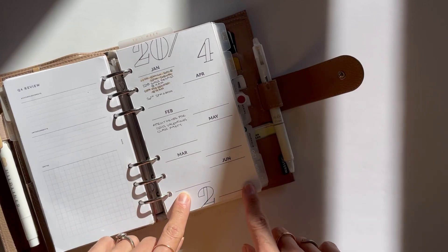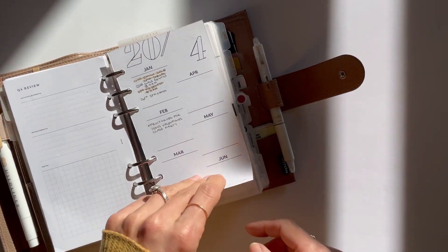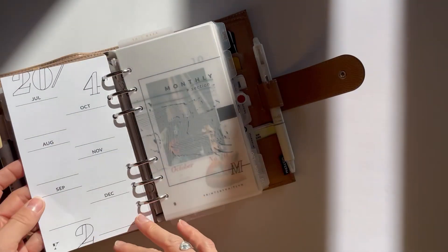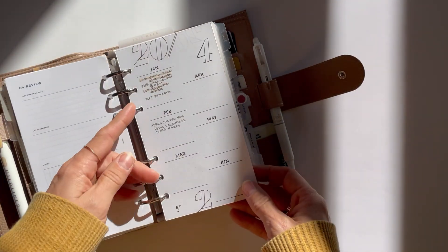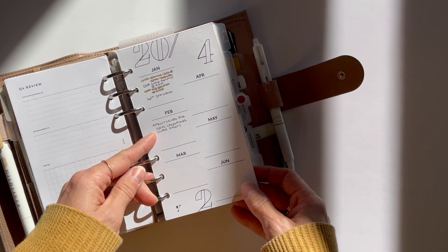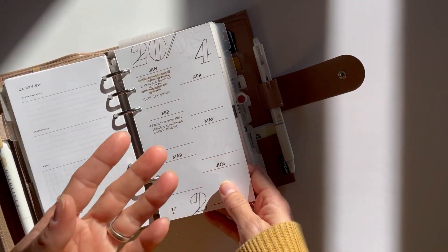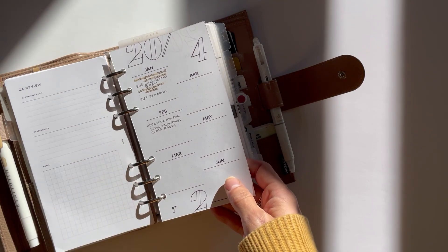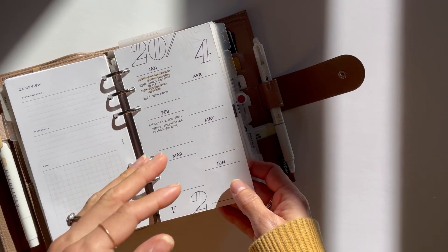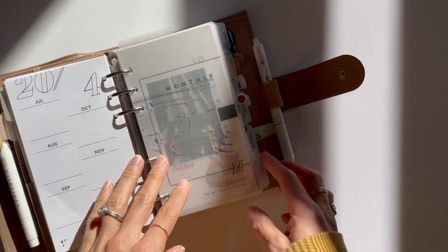Following my quarterly section, this insert is from Prints by Caitlin. It is a simple half-year on each side sheet for 2024, so as I'm making appointments for myself or my family I can fill it in on the sheet, and when I get my 2024 setup created I can transfer all of those dates in at that time.